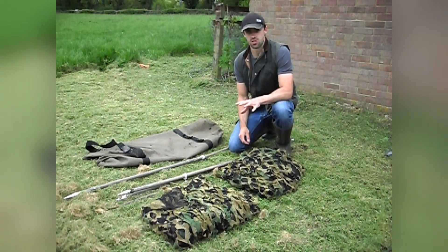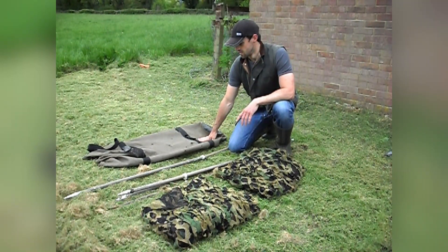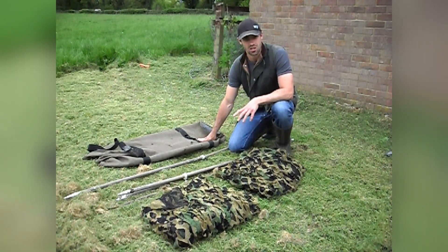Alright guys, start with basics - the trusty old bag. It's seen better days, I've got a fair few holes and a little wear and tear, but it's still pretty much holding together and it'll get me across the field to where I need to be.